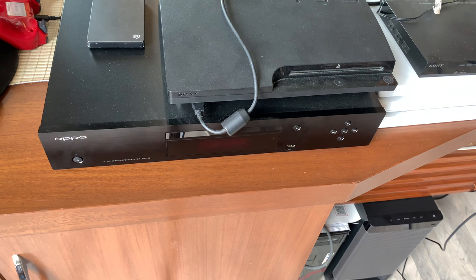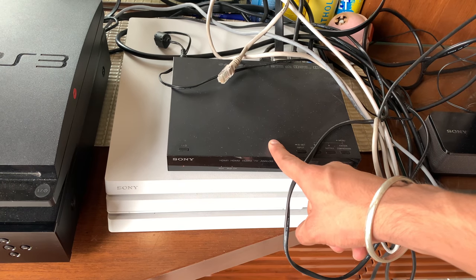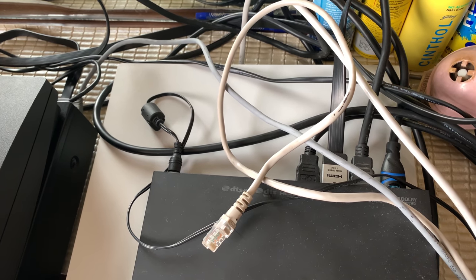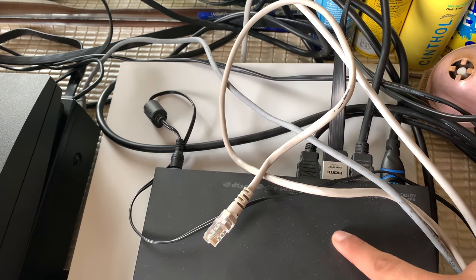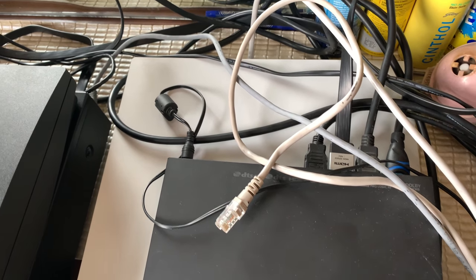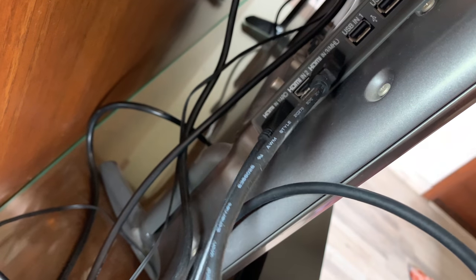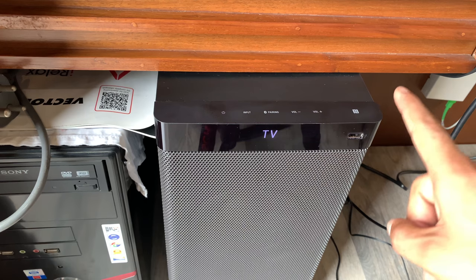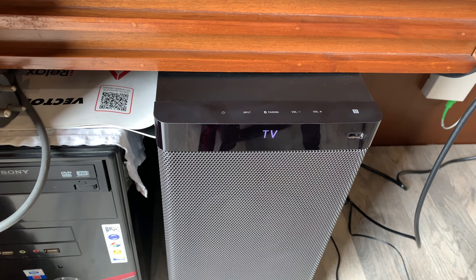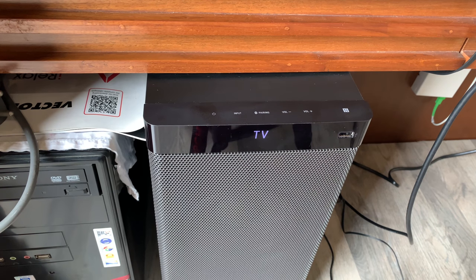My setup includes the Oppo UDP-203, PlayStation 3, PlayStation 4 Pro, and the Sony receiver MT-RHW-700DS. All these devices are connected to the receiver through HDMI ports, and the receiver is giving output to the TV via HDMI 3. One HDMI cable is connected from HDMI 1 — the audio return channel — to the subwoofer. This is the first component you get in the box: the subwoofer.